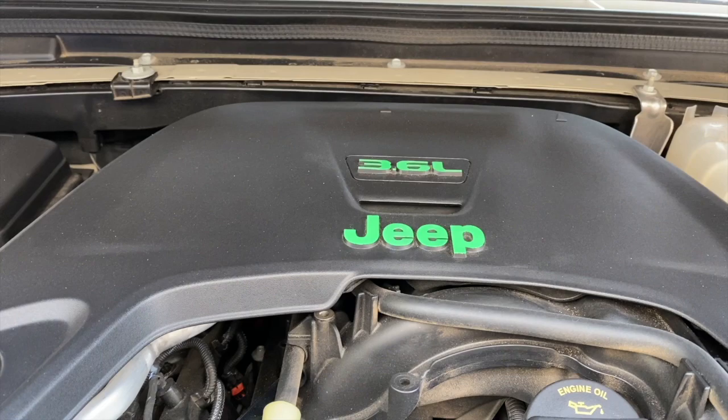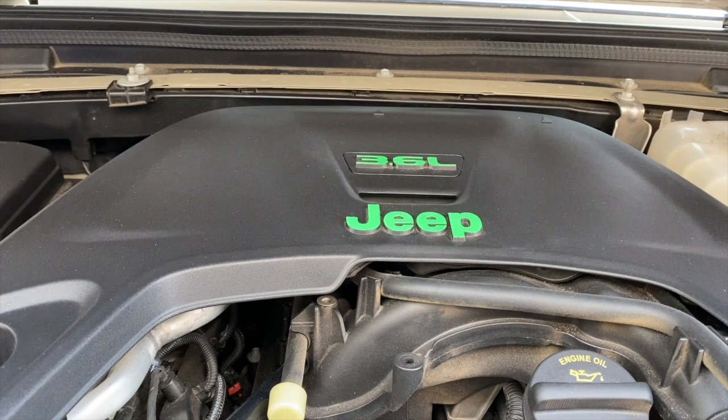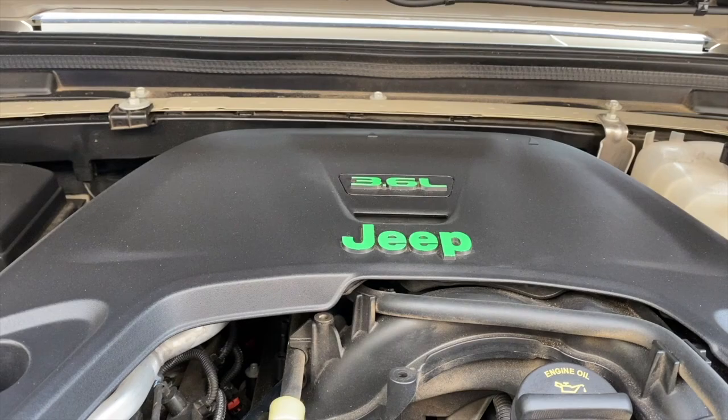The engine bay letters, on the other hand, have been on there for several months now — subject to heat and cold — and they've held up just fine. I did it with just paint pens; I'll leave a link below if you want to check out what I used. I think it came out really well and it's worn really well. It just gives you a little bit of character under the hood.